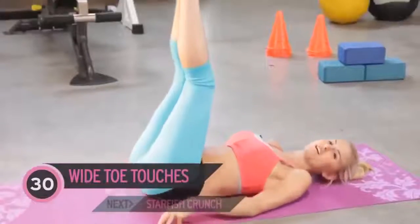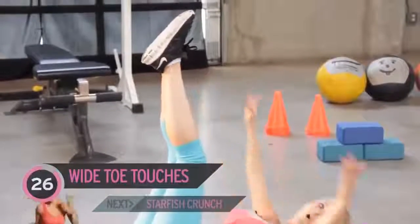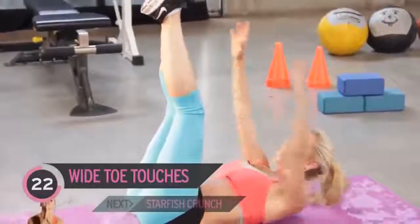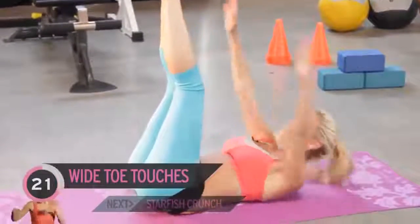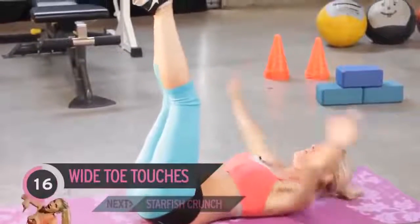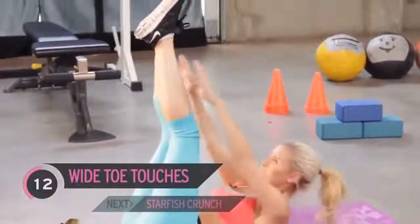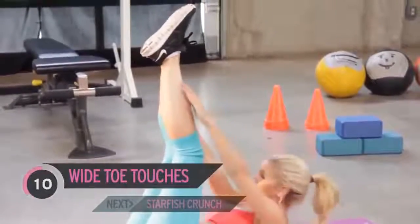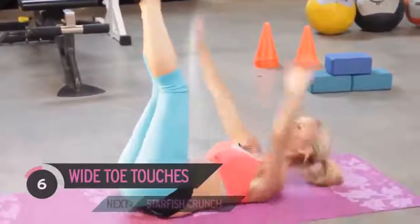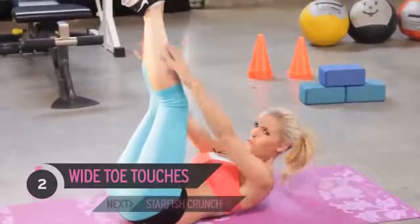Now we haven't done this one before, so it's a new exercise for us all. Arms out to the side, and we're just going to touch up — we're going to call these wide toe touches. Now my arms aren't that long, so it doesn't matter if you can't completely touch your feet, just try and touch as near as you can. Ask yourself how much do you want that six-pack, and if it's a lot, you've got to put in the effort. Squeeze your abs — should be burning!